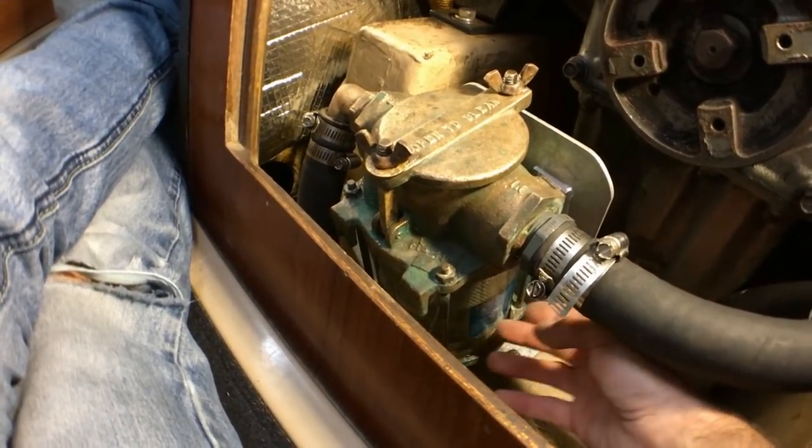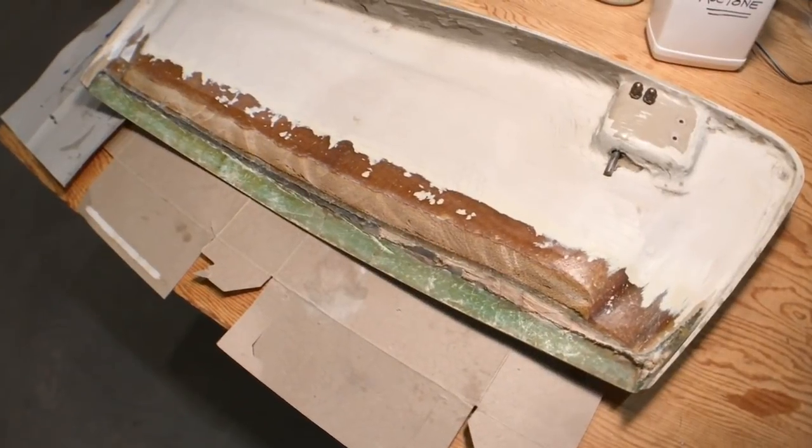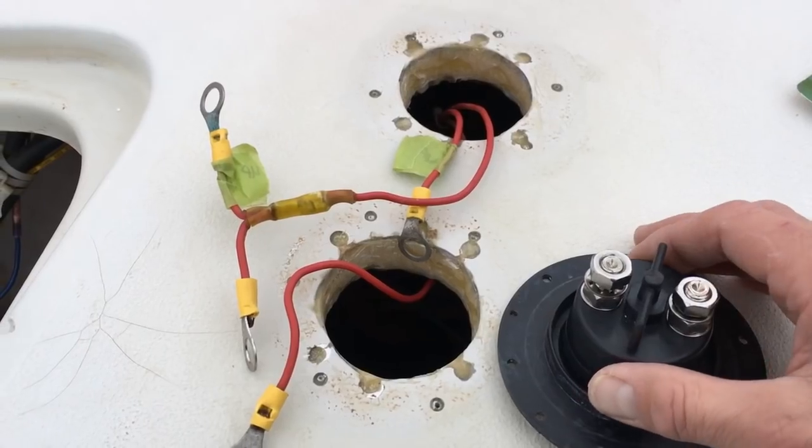Just keep doing that until you're sure the thing is sealed up. Next time on Sailing Balachandra, I rebuild my chain locker door and re-bed my windlass foot switches.